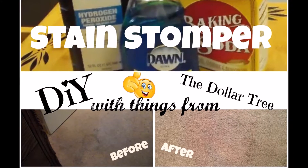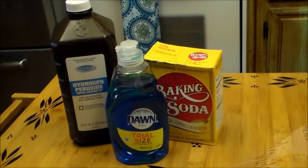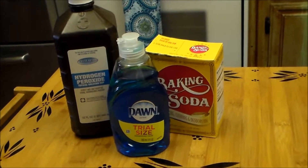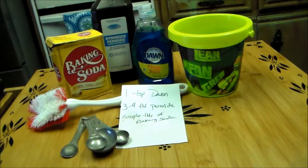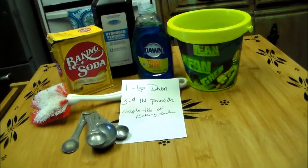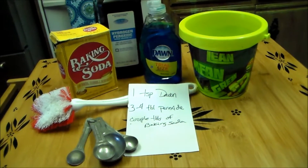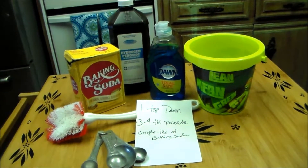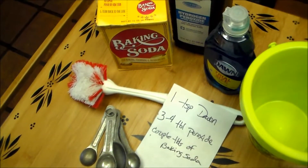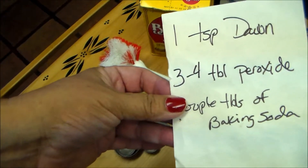Hi friends! Today's video is titled The Stain Stomper. Yay! And these are the stars of the show. Everything that you're gonna see here in this recipe and in this screenshot right here is from the Dollar Tree — all except for my measuring spoons which I've had forever. But everything else is from the Dollar Tree. And there's my notes.